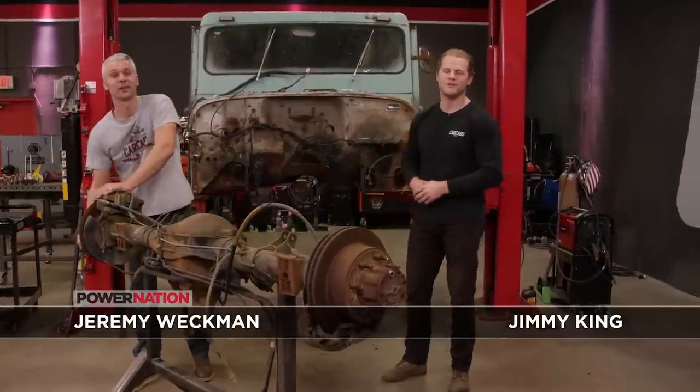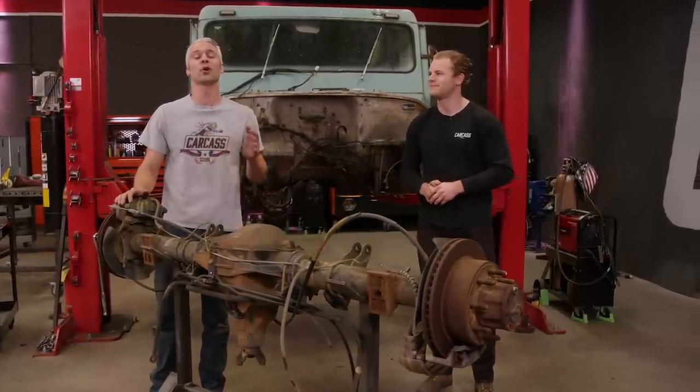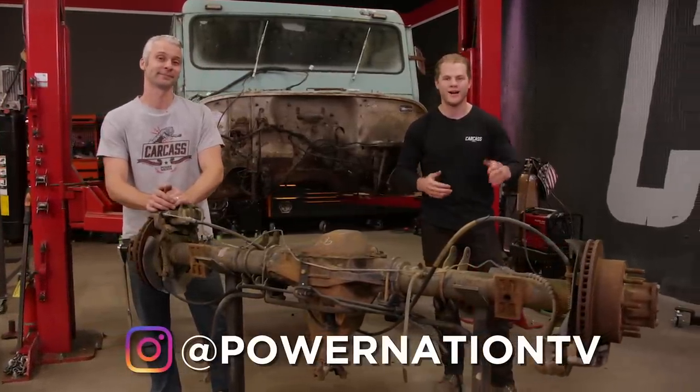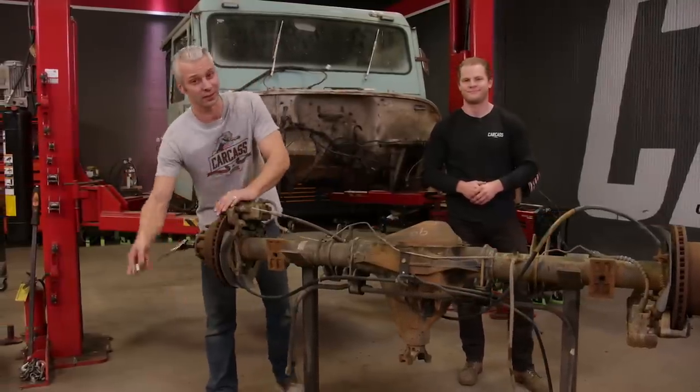Hey guys, thanks for watching our show. We are so close to hitting a million subscribers, so please help us get over the top by smashing that subscribe button. Be sure to follow us on Instagram where you can stay up to date on all contests and giveaways, like the Corvette you can enter to win right now. And now, more tech you can use on Carcass.